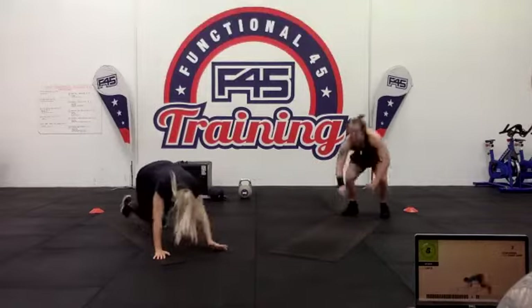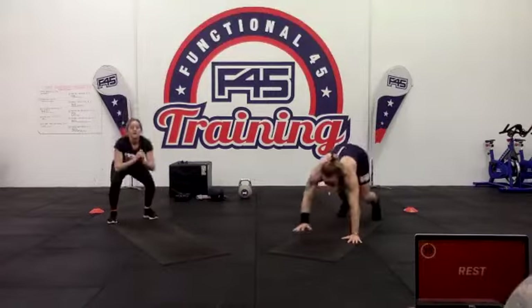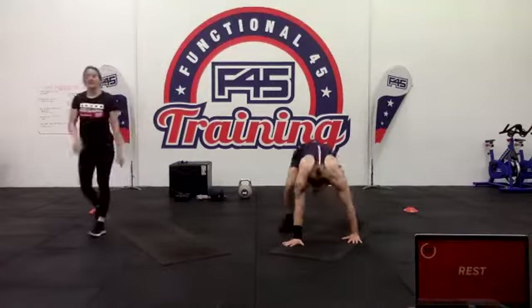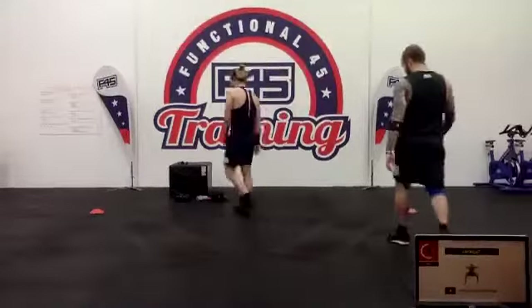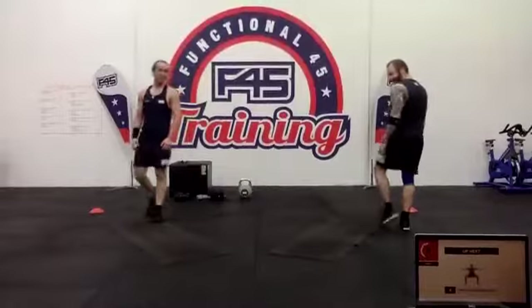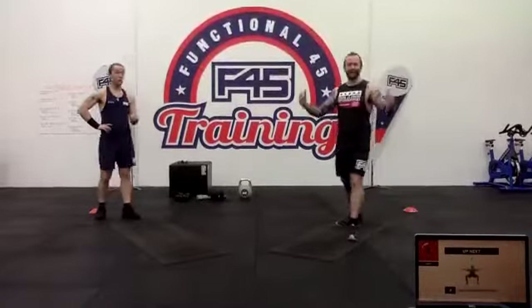Five seconds — bust it out, keep going. One more jump. All right — predator jacks. Going into those predator jacks, into that nice big squat and then back in. You can use a weight if you want.